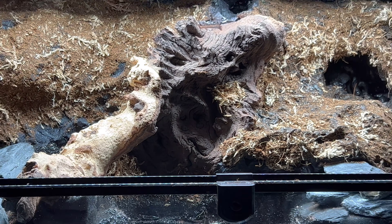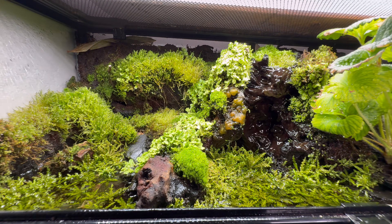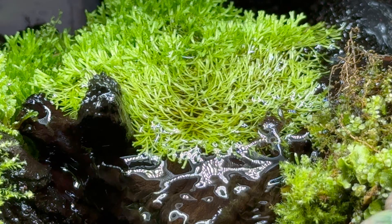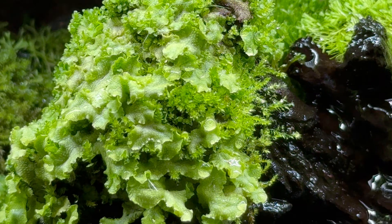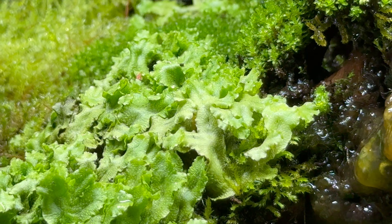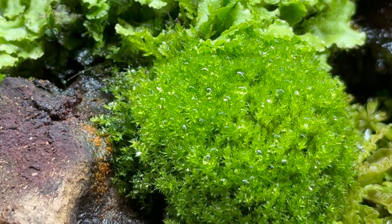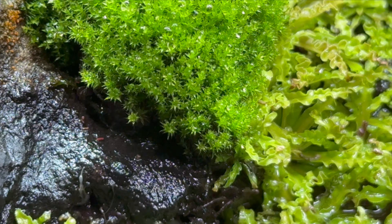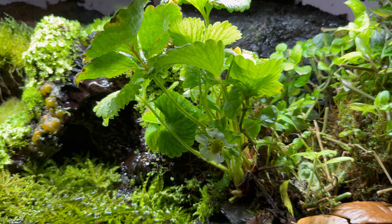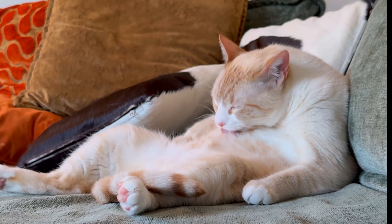After 300 days, this ecosystem taught me something simple but profound: nature knows what it's doing. With minimal input, life found balance. Plants adapted, microfauna thrived, and the entire system shifted in ways I could have never predicted. It wasn't perfect, but that's the point — real ecosystems evolve, struggle, and stabilize over time. Whether you're building your own or just fascinated by the power of natural systems, I hope this journey showed you just how resilient and unpredictable life can be when we step back and let it unfold.